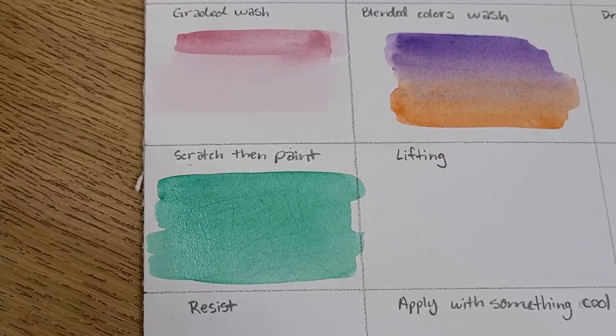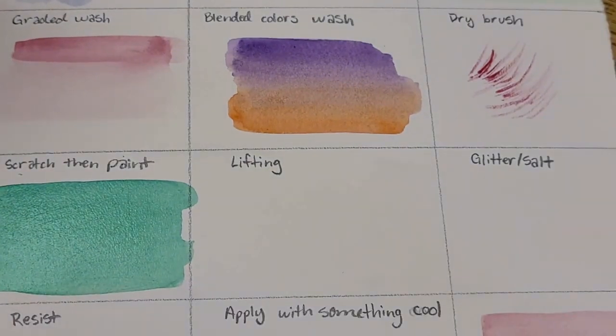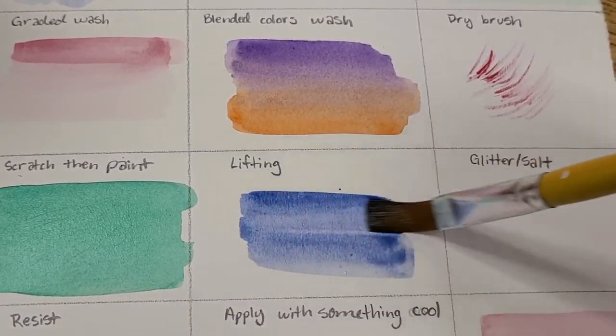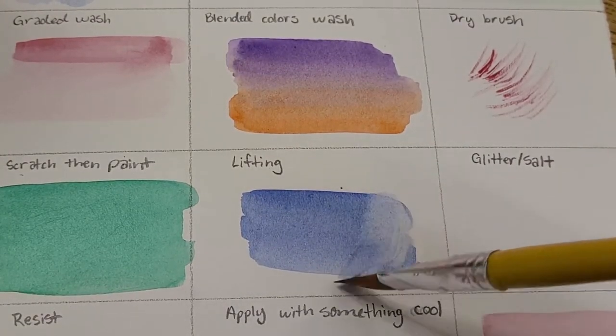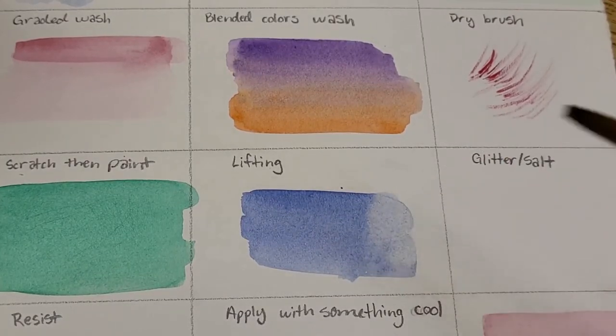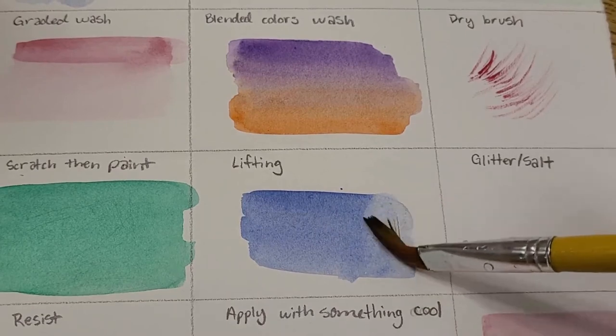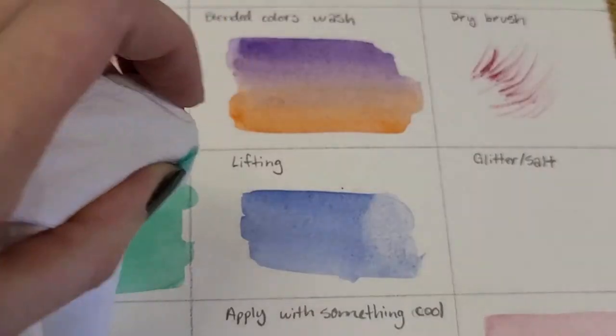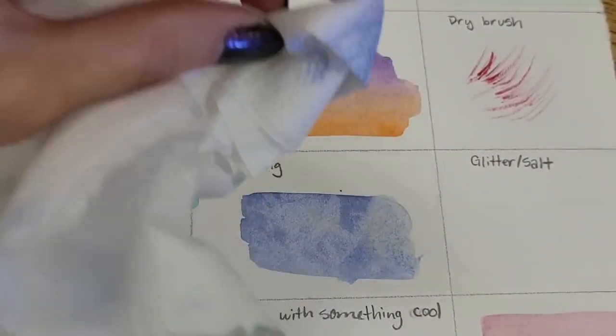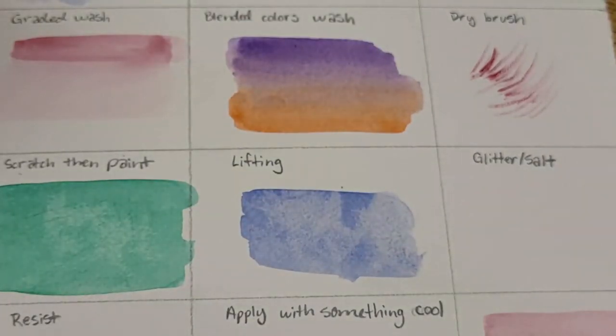Now let's talk about lifting — what to do if you've added more color than you wanted. Paint some blue on the page, and if you notice unwanted beads forming, rinse out your brush and dry it so it's mostly dry. Then use that brush to pull the color off the paper. This works especially well if you want a lighter area, like a vague cloud. You can also use a paper towel for lifting, which makes an interesting texture and works well with sharp edges.